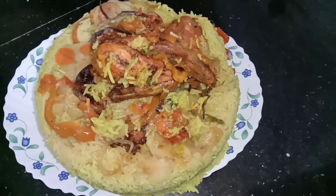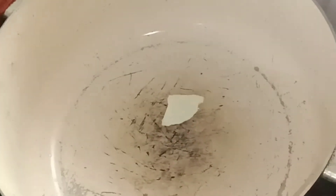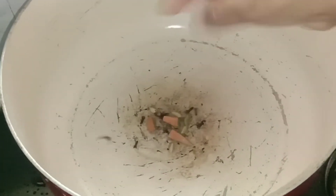Now, let's go. First, we add 2 tablespoons of butter, then turn this into 1 tablespoon of butter.